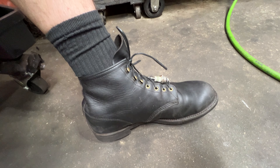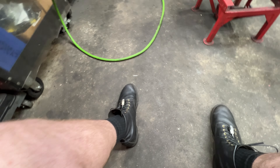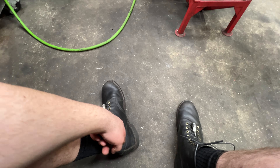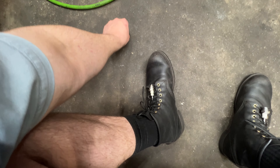I wanted to make a quick video on my review of the Red Wing Blacksmiths — not the Iron Rangers, the Blacksmiths. I wasn't a big fan of the toe piece and the hole out of the back. It kind of reminded me of Western, and I'm not really a Western person.